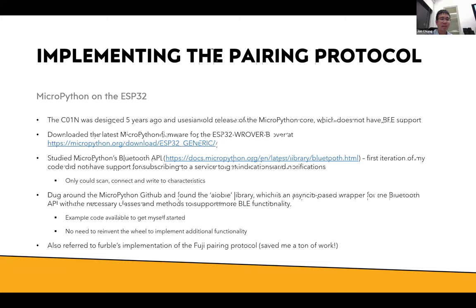I could only scan, connect, and write to it. I dug around the MicroPython GitHub and found the aioble library — not well documented, no wiki. You have to dive into the code to see how they implemented it, but it's basically a wrapper for the Bluetooth API with the necessary classes and methods to support more advanced BLE functionality. I don't have to reinvent the wheel writing my own methods for subscribing and notifying. There's example code to study, and I also referred to Veribl's implementation of the pairing protocol, which saved quite a bit of work.